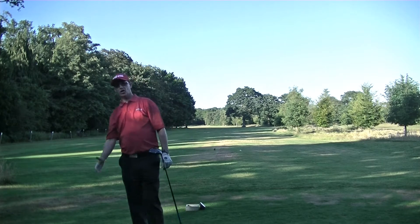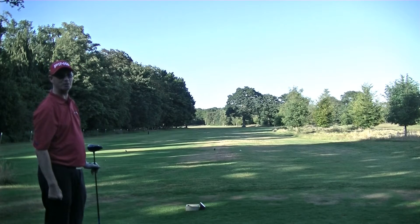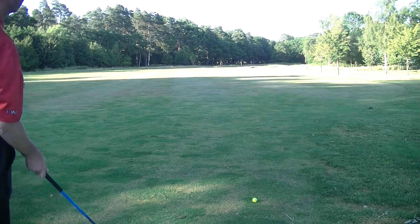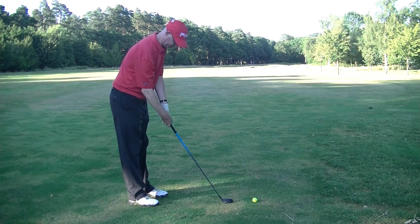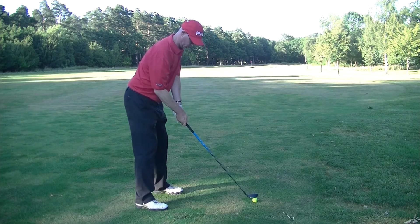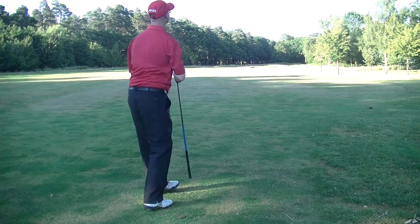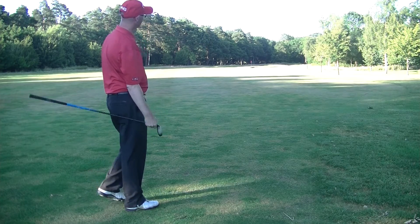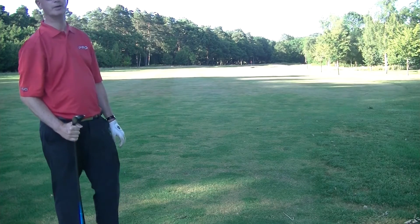Without a doubt my best drive tonight - on the fairway, between the two trees and in play. Really happy with that one. Best drive of the night so far, 196 yards to the middle of the green. I've probably got about 189 and I've got a little hybrid. From the sublime to the ridiculous - I've carved that miles right, so we might not even find that one. Let's go and have a look.